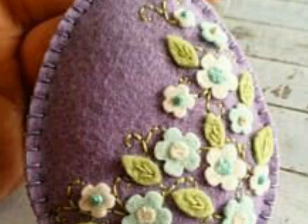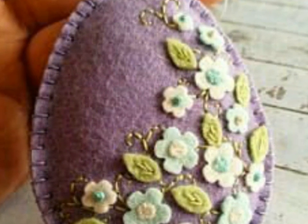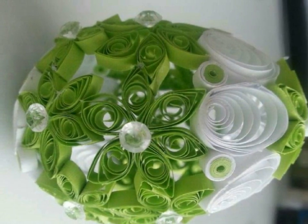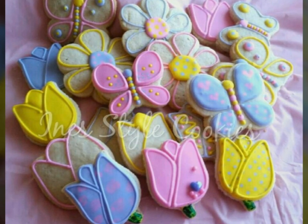You will just need some eggs and some tiny flowers, then you will make this beautiful flower decoration of egg in your homes very easily.